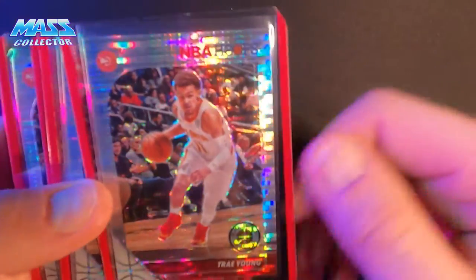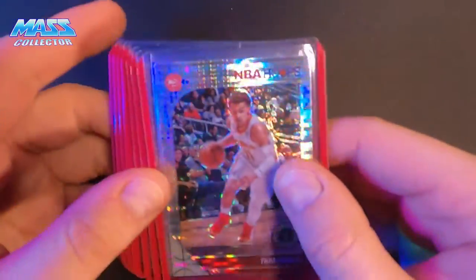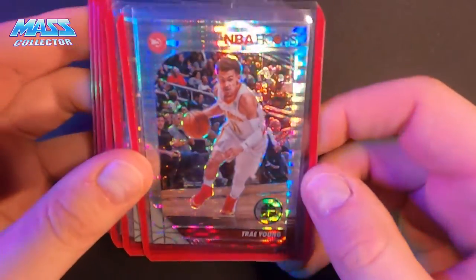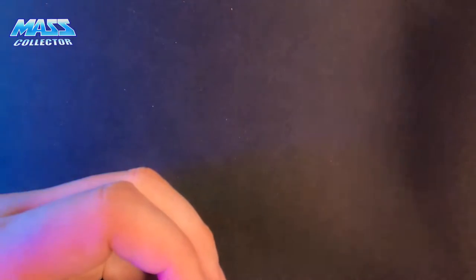John Collins. And then I have 10 Trey Youngs. Some of these were not in the best condition — about half and half. But again, this is his second year card, so five years down the line it's probably gonna be worth something.